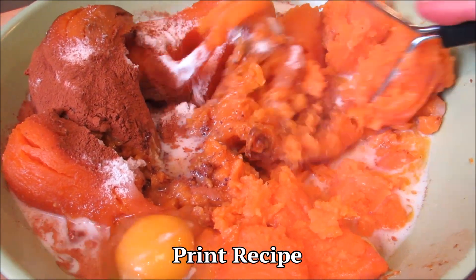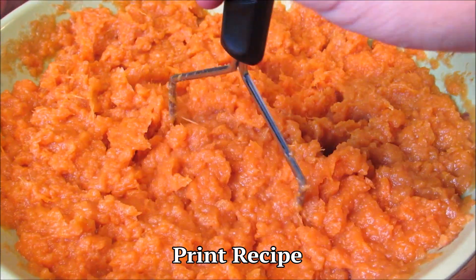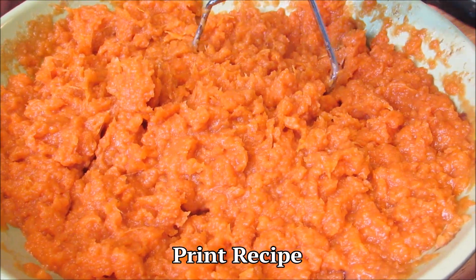For a full printable copy of this recipe and many more, visit the Wolf Pit blog — just click the link below. Now the potatoes go into a 9x13 baking dish.